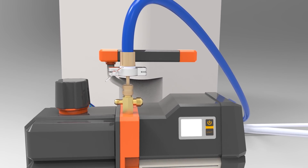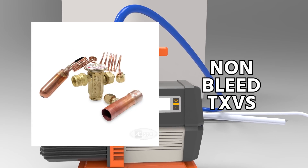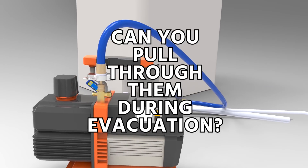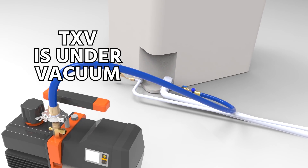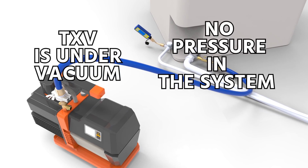A question that comes up a lot from technicians is about hard shutoff TXVs or non-bleed TXVs, and whether or not you can pull through them during evacuation or during vacuum. This applies to both when the TXV is under vacuum or when it has no pressure in the system at all.